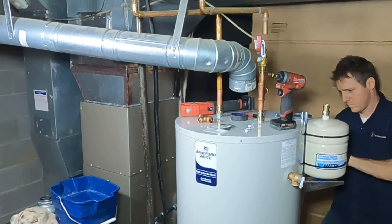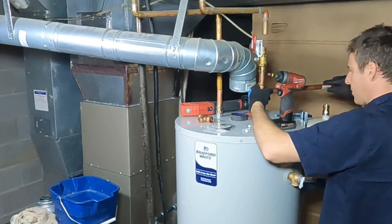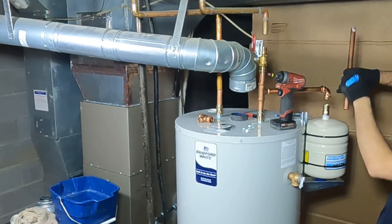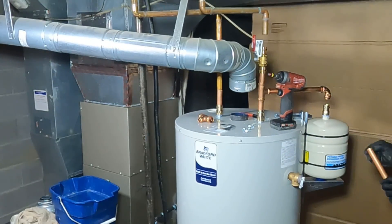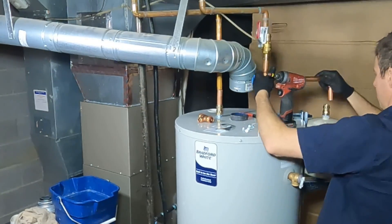That's a two-gallon thermal expansion tank. If you have really extreme water pressure, if you're heating to a really high temperature, or if you have more than one water heater, you want the larger four-gallon thermal expansion tank.